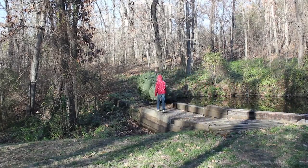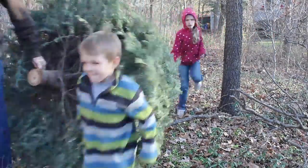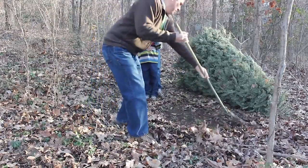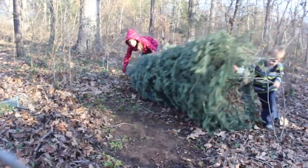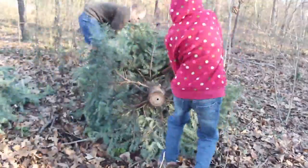First we haul the tree back into the woods. Then we clear a spot on the ground. Then we use the loppers to cut the branches off one side of the tree.